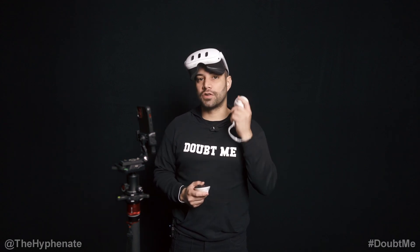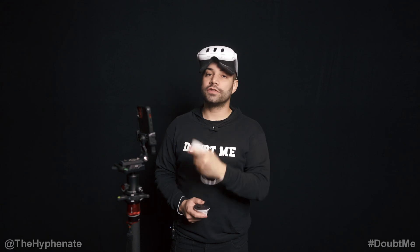Hey, what's up everybody, it's the Hyphenit here and today I'm going to show you guys how to easily screencast your MetaQuest 3 to your phone.